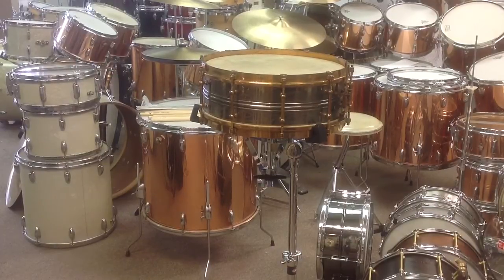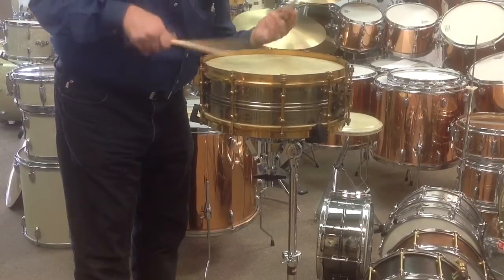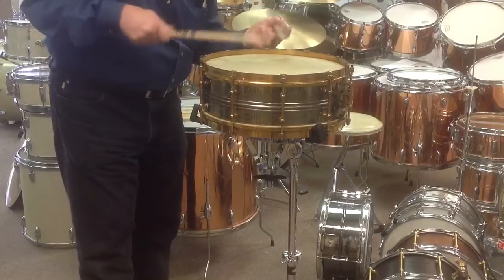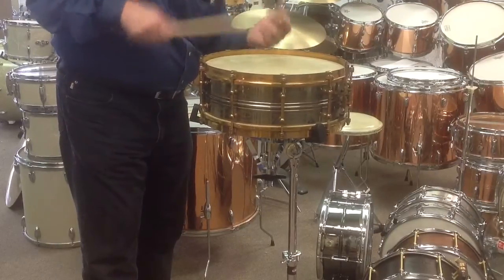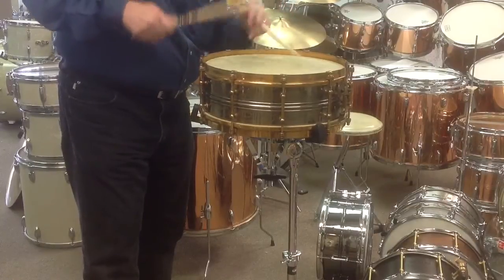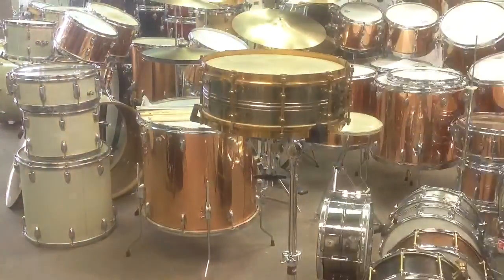So just give a listen to the way this drum sounds. Pretty good — more than pretty good. Pretty remarkable, I would say.